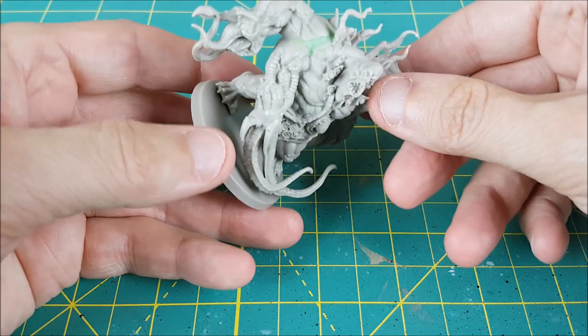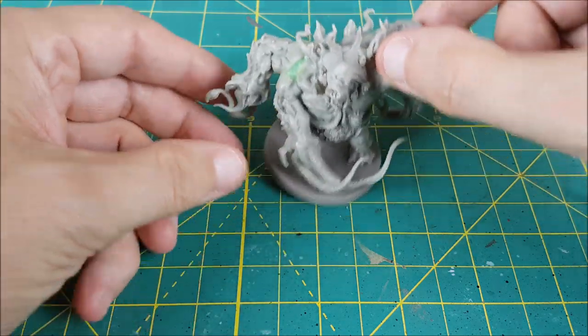Hey everyone, Mike here with another Zombicide Invaders painting video, and this time I'm painting the Spoiler Abomination.